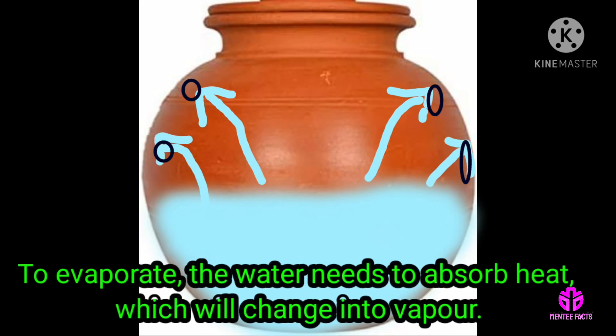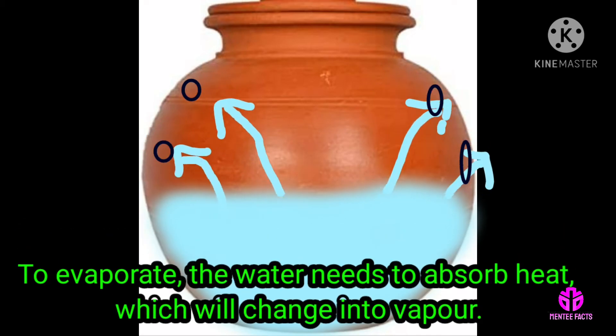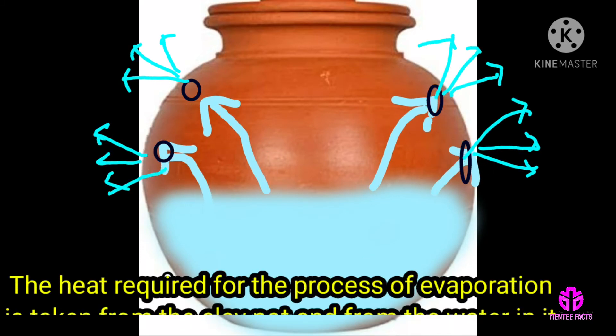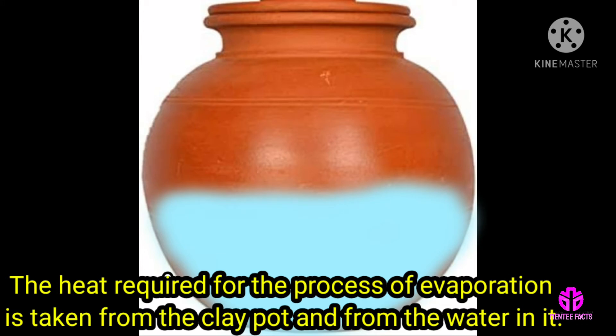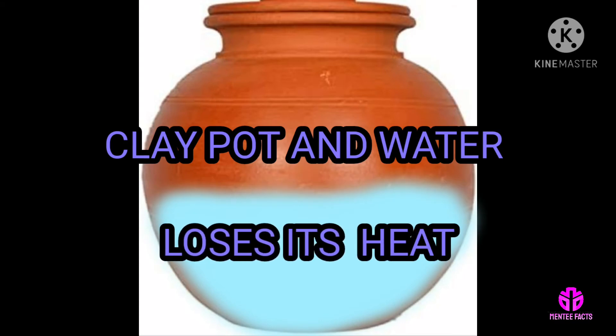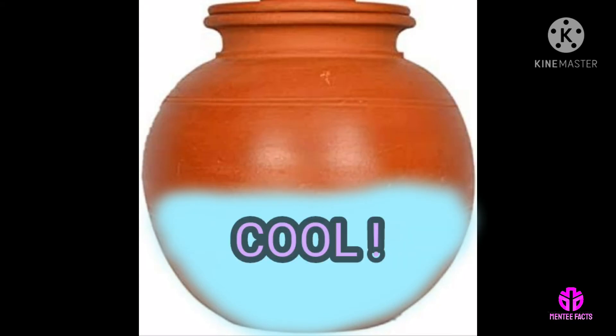Now to evaporate, the water needs to absorb heat, which will change it into vapour. The heat required for the process of evaporation is taken from the clay pot and from the water in it. The clay pot and water hence lose heat, and this makes the water inside the pot cool.